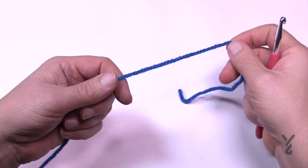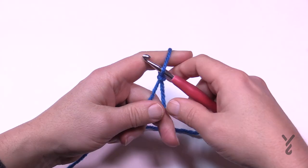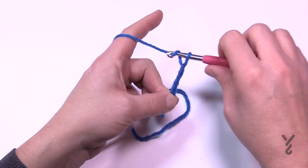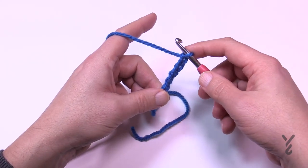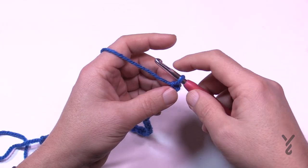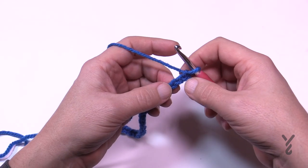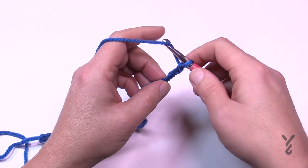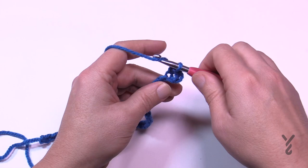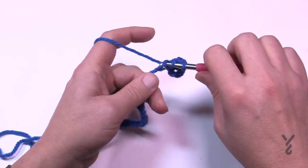Using the same size hook and the same yarn, you're going to start off and chain 75. I'm just going to do a small swatch. So do 75 — 1, 2, 3, 4, 5 — and do 75 for me, meet me back here in just a moment. Now that you have your 75 on, set your third chain from the hook — count back 1 and 2, turn it over, get the back hump of the chain — and half double crochet across. This is very much how we started the pocket, so half double crochet across your chain and meet me back here.